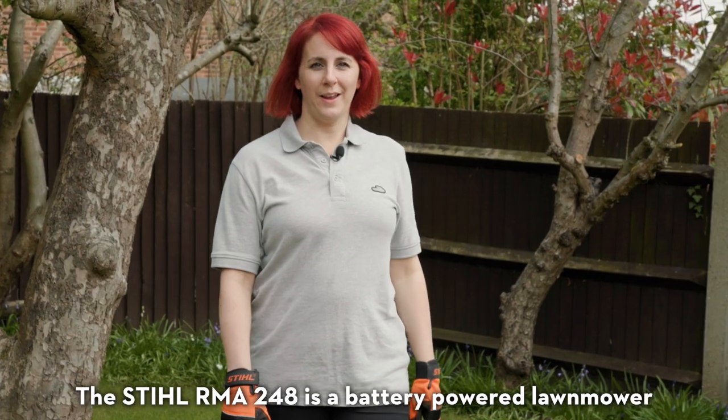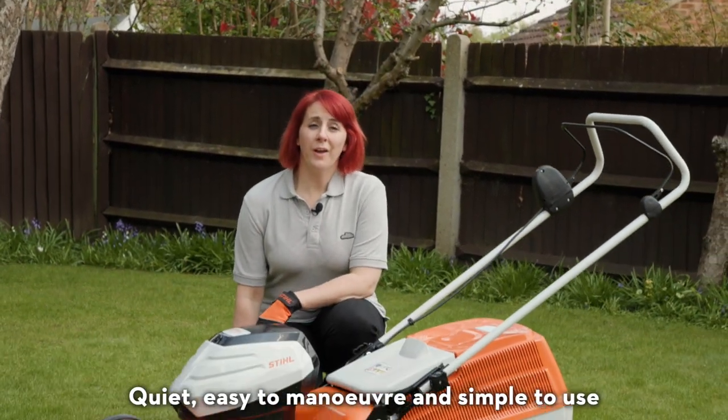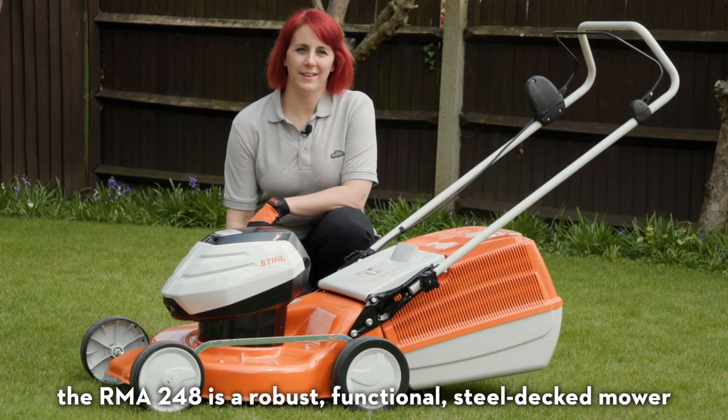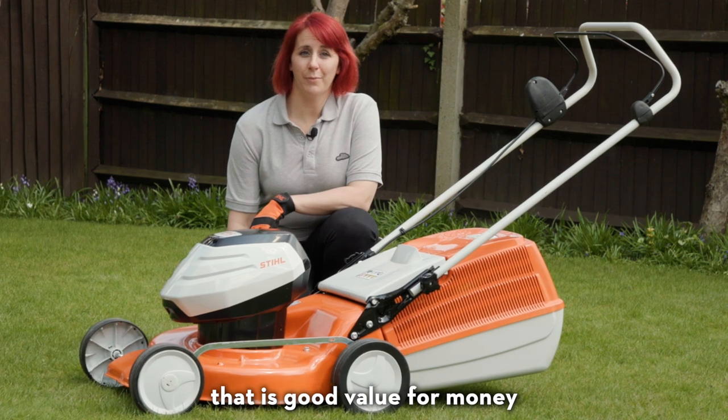The Stihl RMA248 is a battery-powered lawn mower in Stihl's AK system. Quiet, easy to manoeuvre and simple to use, the RMA248 is a robust, functional steel-decked mower that is good value for money.